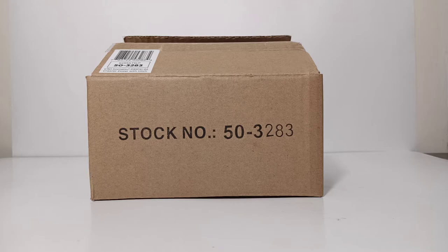The item number, as you can see on the brown outer shipping box in front of you, is 50-3283.